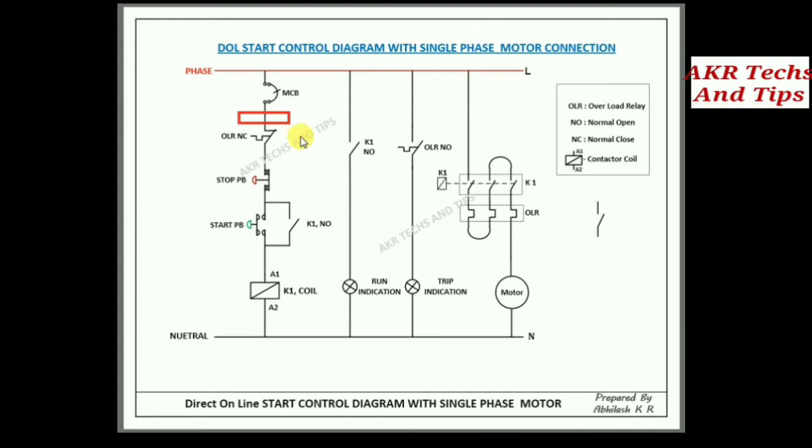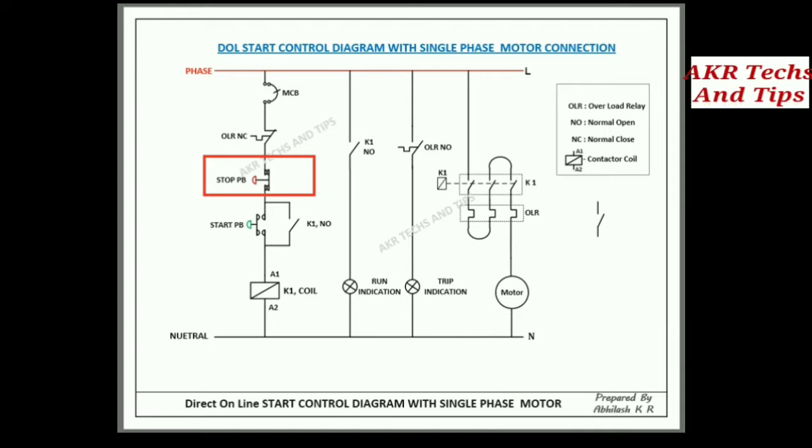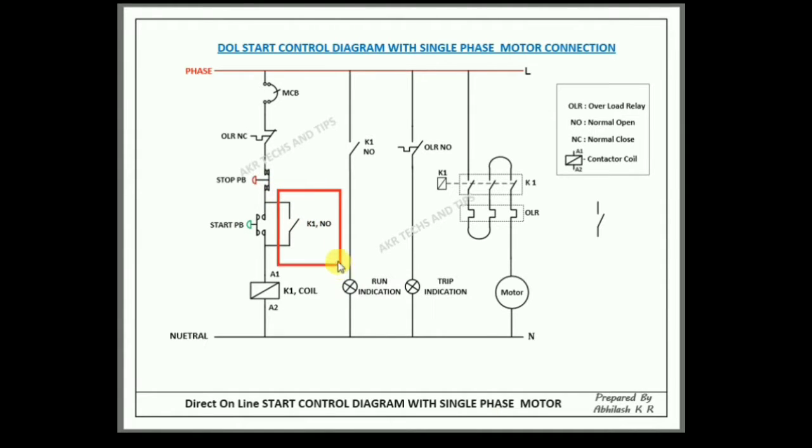This is the MCV, this is the OLR, and this is the stop push button — it will always be closed. This is the start button — it will always be open. This is the contactor coil.